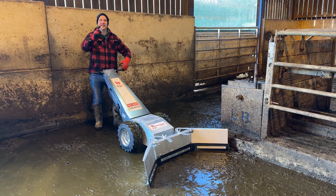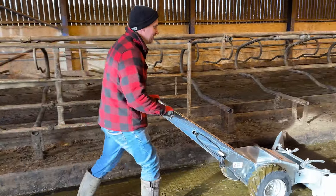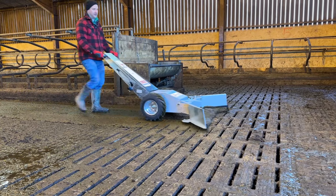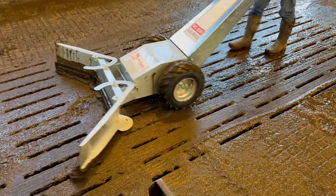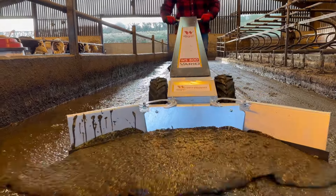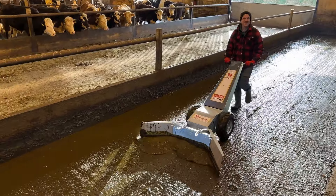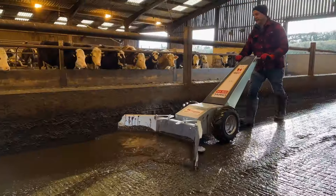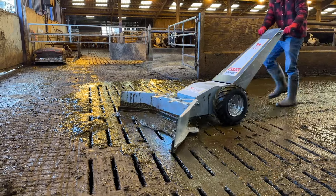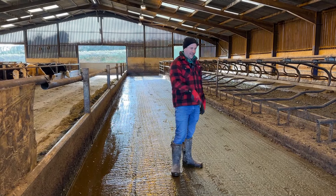We've got the 1600mm scraper on the front. We're going to do some runs down through this passageway and see how we get on. We're scraping - look at this, we're scraping! It's ever so easy. That's done a pretty good job. I'm very happy with that for a lighter weight machine walking behind it - that's done a cracking job.